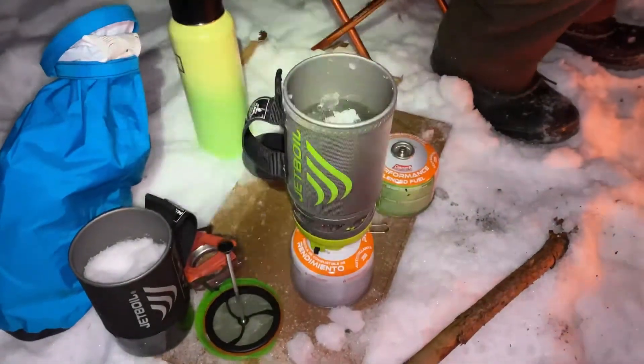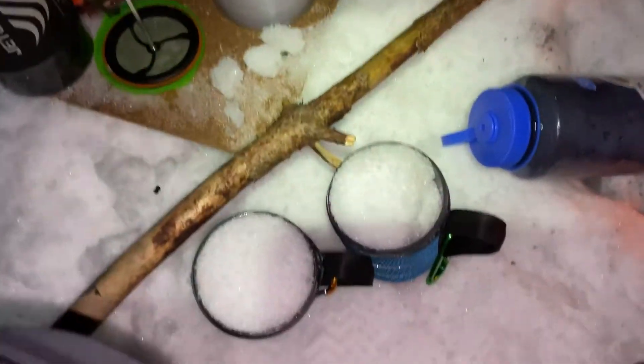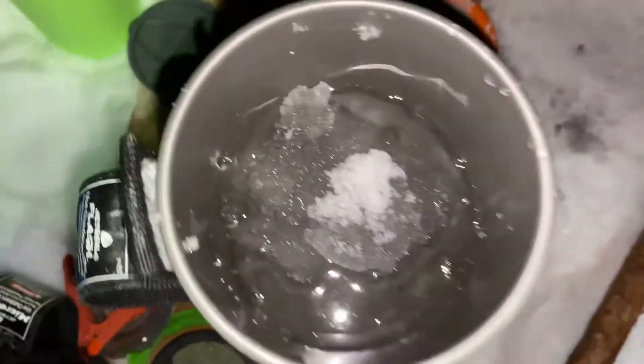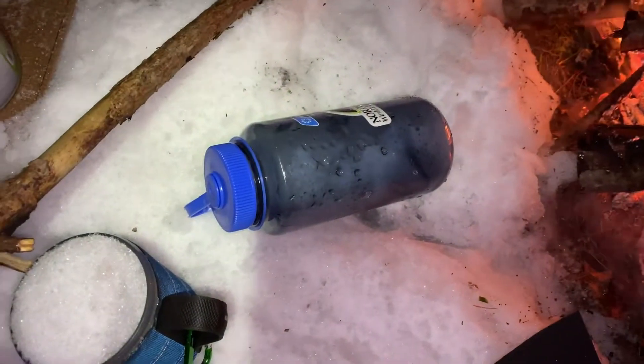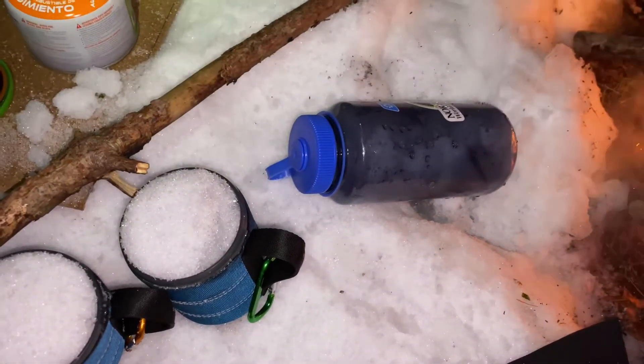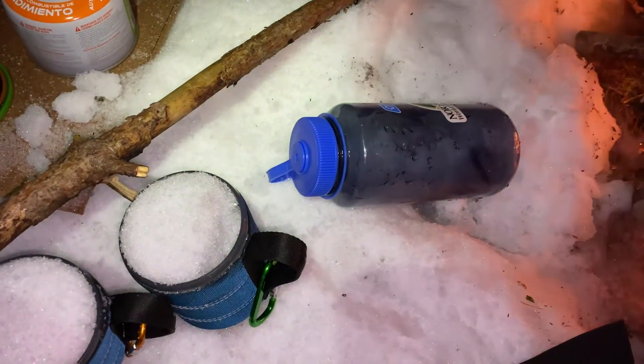We've gathered some snow and we're working on melting it down to replenish our water supply before bed. We've also been told that if you put boiling water in an algae bag it'll warm up your sleeping bag real good, so we're gonna try that out. My boot is steaming.